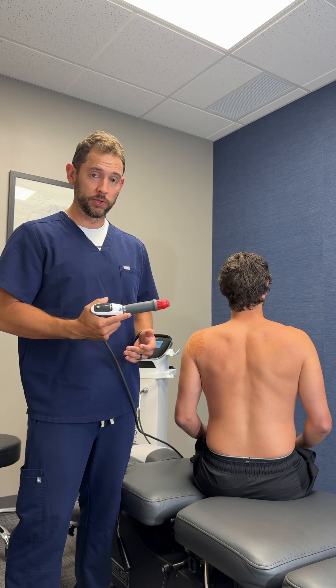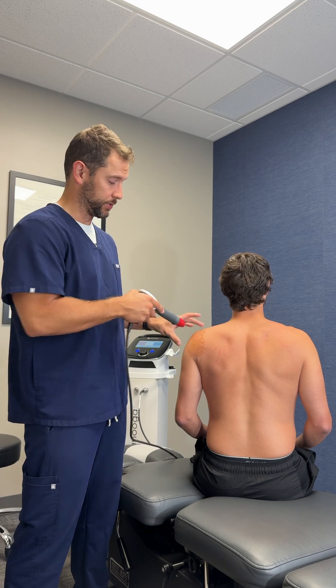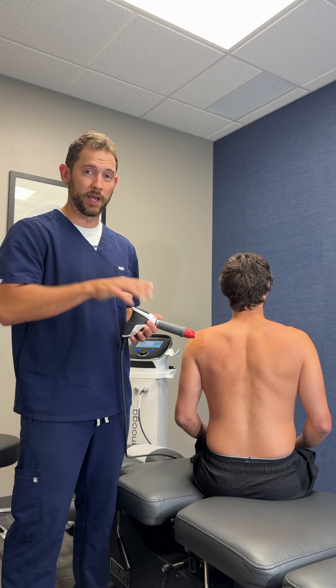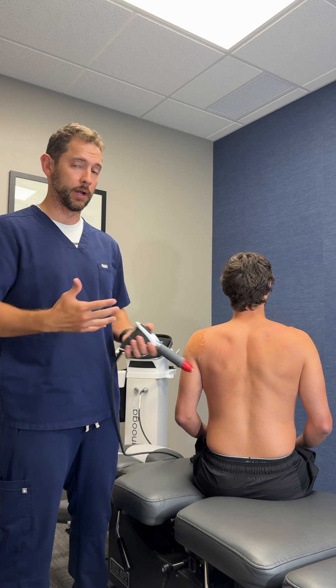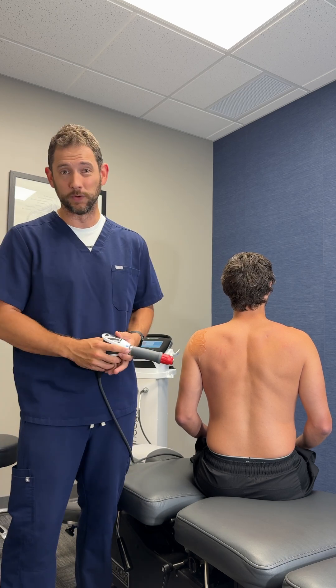What this is actually going to do is create a little bit of a pulse into our patient's shoulder here, causing a little bit of microtrauma, which in turn helps increase healing — breaking up those things that just aren't moving as well as they should.